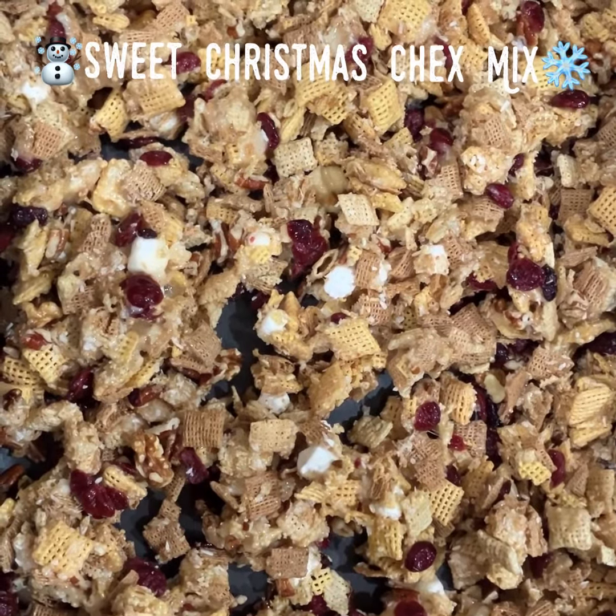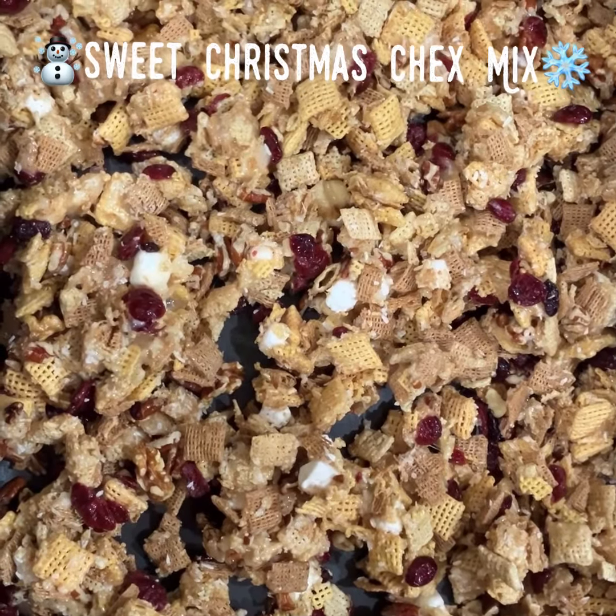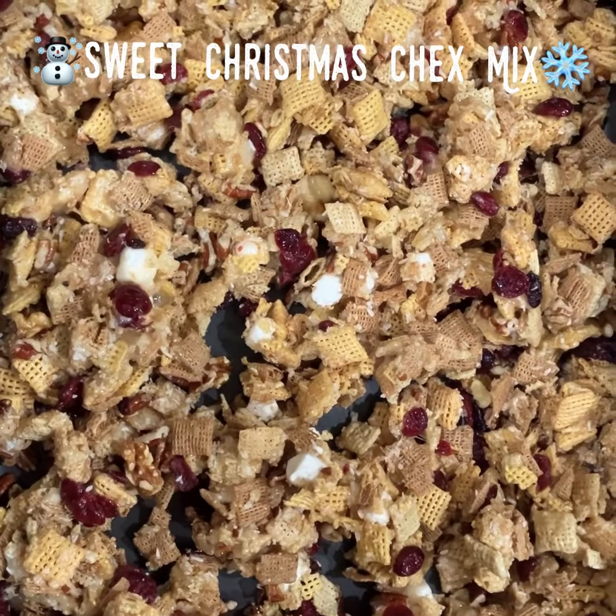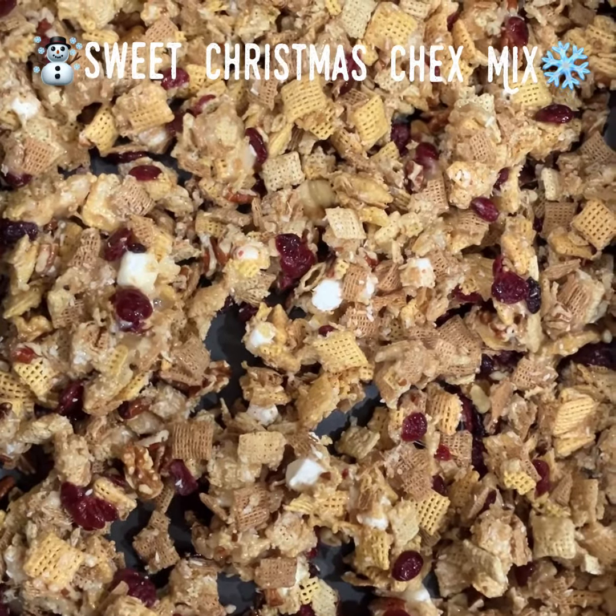We gave it a taste test and it's delicious. It tastes almost like a fully loaded rice krispie treat with the tartness of cranberries and the sweetness from the marshmallows. It's really good.